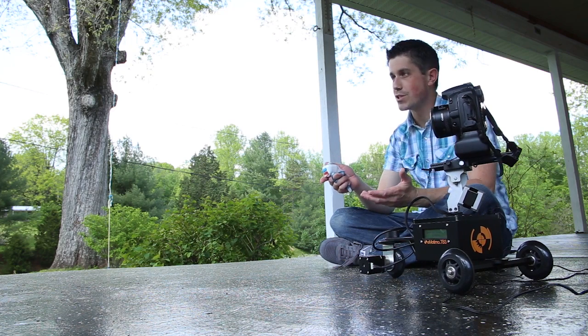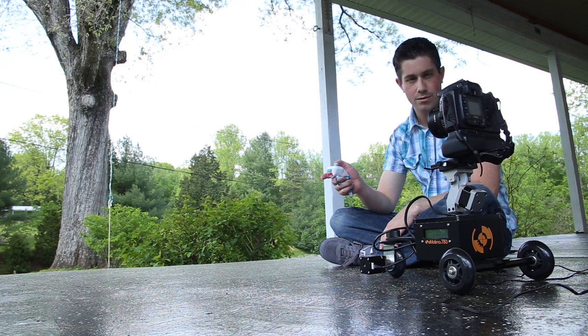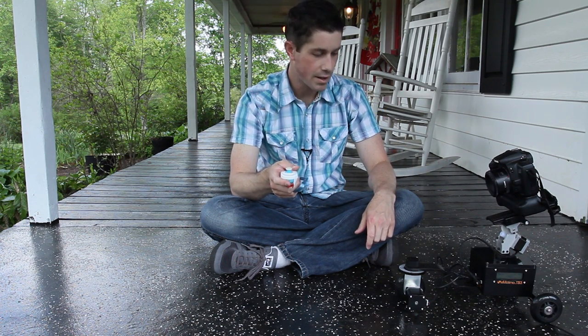So I'm going to set up a simple A-to-B, point 1 to point 2 shot here. I'm going to start with kind of a low angle. Make sure this is locked good and tight, and I'll set that as point A.